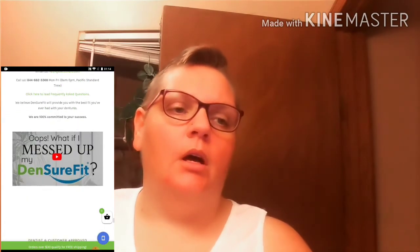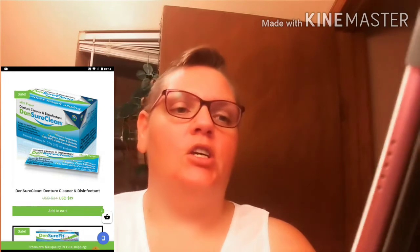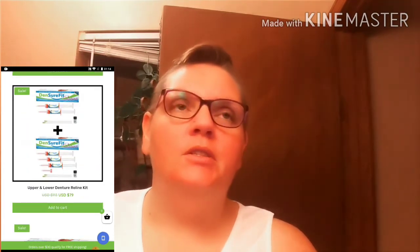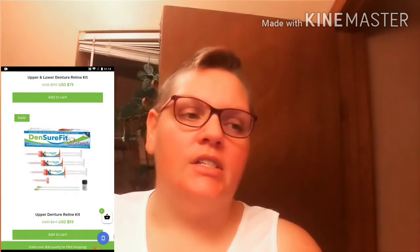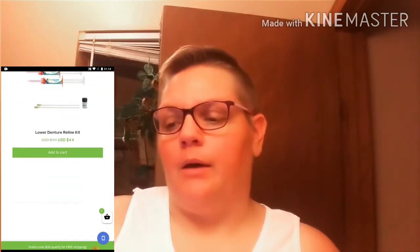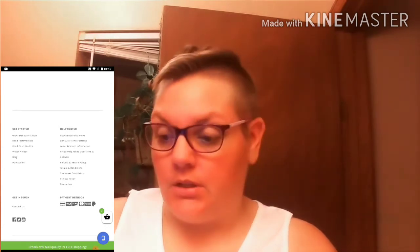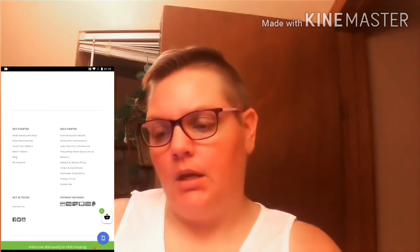Then of course it gives help videos — 'what if I messed up,' a couple of reviews. And then it gets interesting with prices — I was totally caught off guard. They have a denture cleaner and disinfectant called Denture Clean. The package contains 24 3.5-gram packets for 20 bucks — says $19, but basically 20. Then scroll down and we've got an upper and lower denture reline kit — $79. What? $79. Basically 80 bucks.